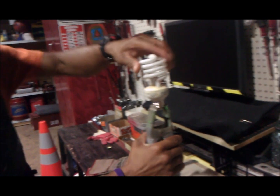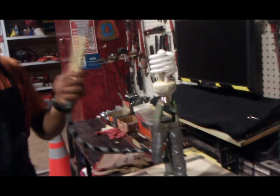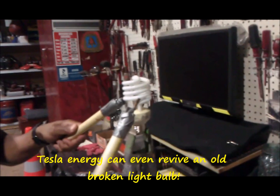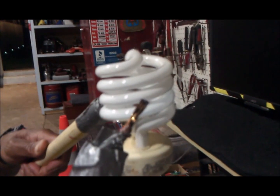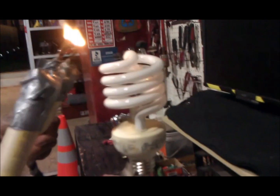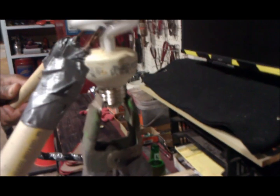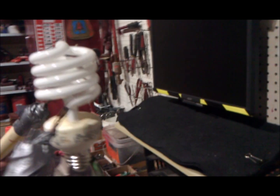We need to do a light bulb next. Even if the light bulb is broken, it still makes it light up. Look at the lights back there.